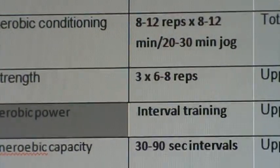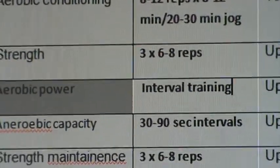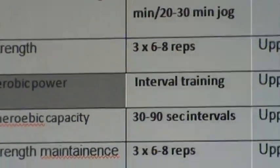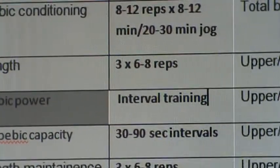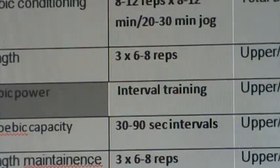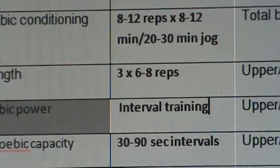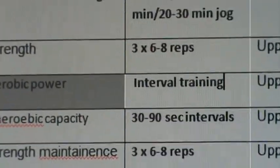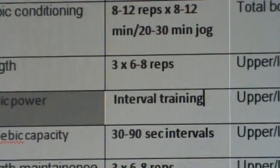Now moving on to our rep ranges. We've moved down from 3 sets of 8 to 12 to 3 sets of 6 to 8. So we're just getting a little bit heavier, and we can expect to see a little bit more physical development now that we're increasing the intensity. The client is able to lift heavier weight on the exercises we were working on in month one with good form. With our interval training, we're trying to get that heart rate a little higher and make things a bit more intense.